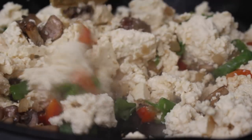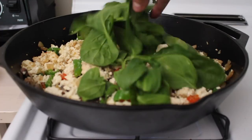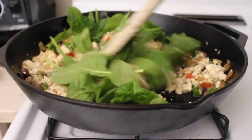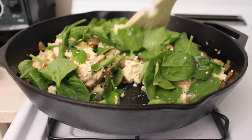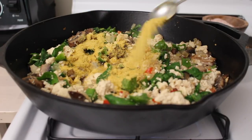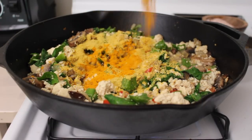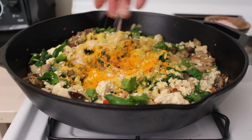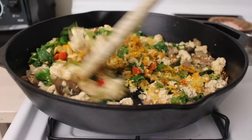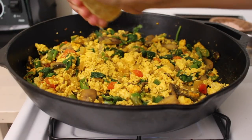I also add in a few handfuls of spinach — you can use frozen spinach as well — then a few tablespoons of nutritional yeast, about a teaspoon of turmeric, a pinch of cayenne, a few good pinches of salt, and a pinch of ground pepper. Mix that all together.